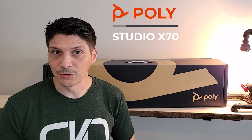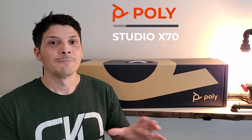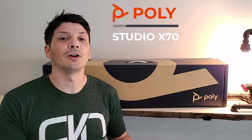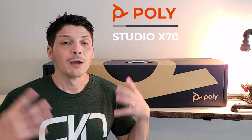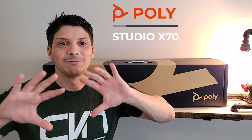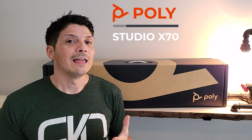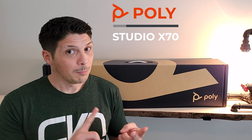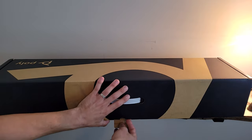In this video we're going to be unboxing this device, getting an up-close and personal look at all of its features and capabilities, and then setting the system up and taking a look at the AI capabilities built in. It's got NoiseBlock AI for a premium audio experience, ensuring all distracting background noise is removed, and Director AI with three different video modes: group framing, people framing for meeting room equity, and speaker framing.